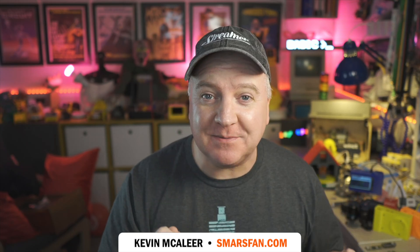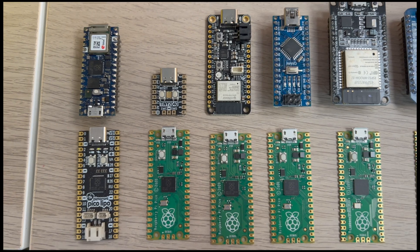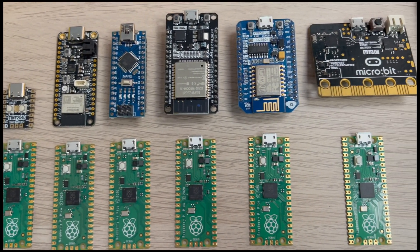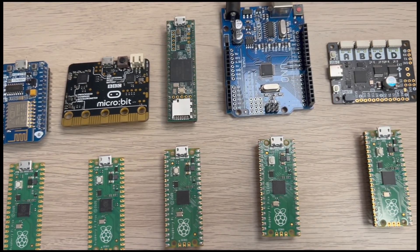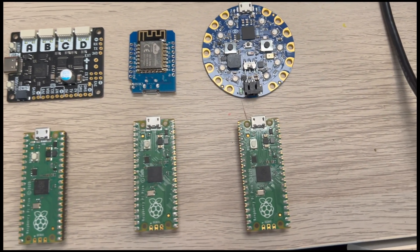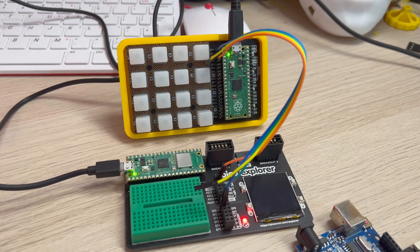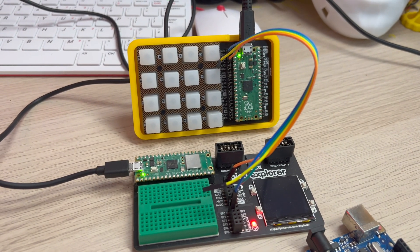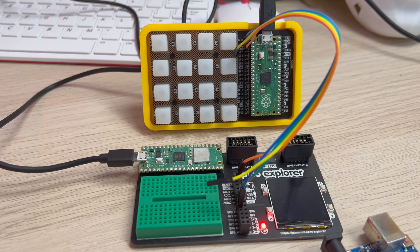Hey robot makers, do you want to know how to communicate between two Raspberry Pi Picos? This is the non-Wi-Fi version using UART. Whether you're using a Pico LiPo, Arduino Nano RP2040, Tiny 2040, Feather, Arduino Nano ESP32, ESP8266, BBC Micro:bit, Teensy, Arduino Uno, Pimoroni 2040, or similar - it's the same process. To show you how this works, I've got two Raspberry Pi Picos set up here: a Pico Explorer and an RGB Keypad, both running standard MicroPython.